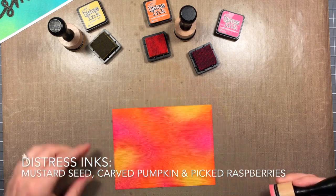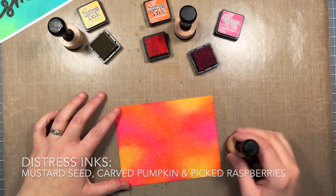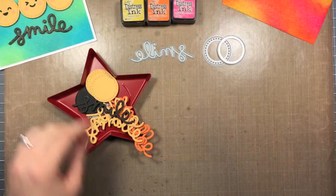You can see I'm just going back and forth with all my colors until I get it nice and blended, and it will smooth out a little bit as it dries.